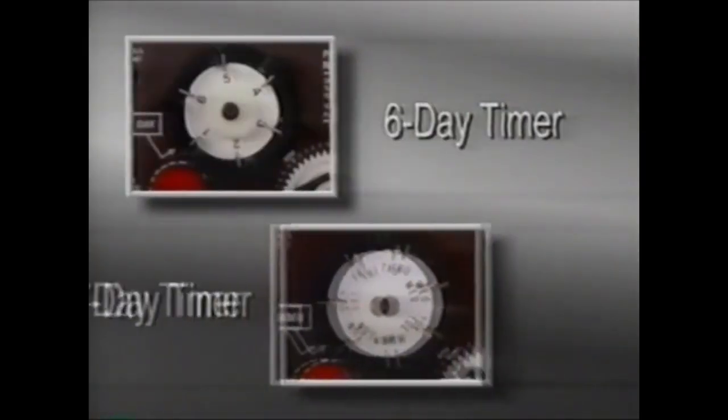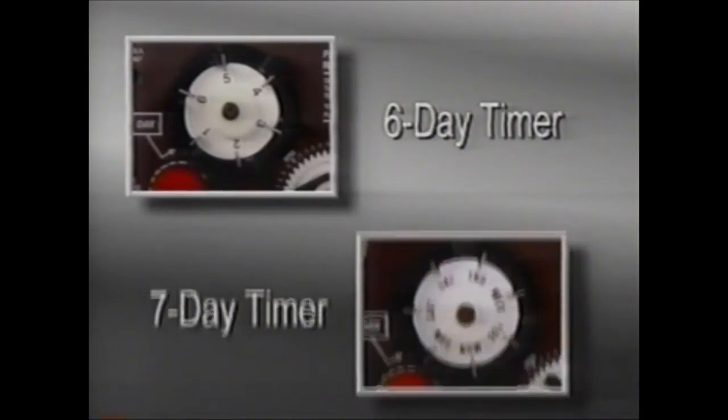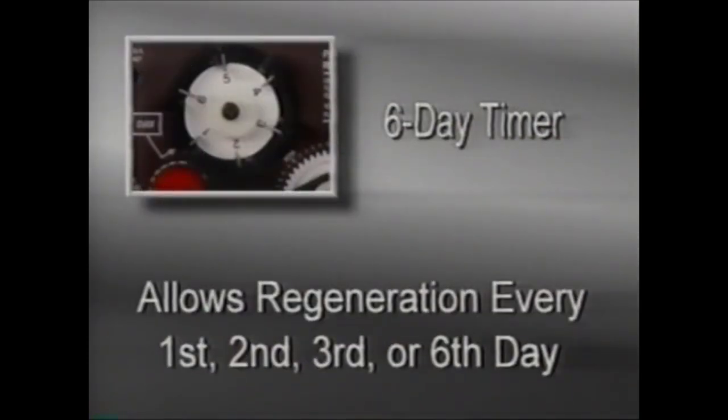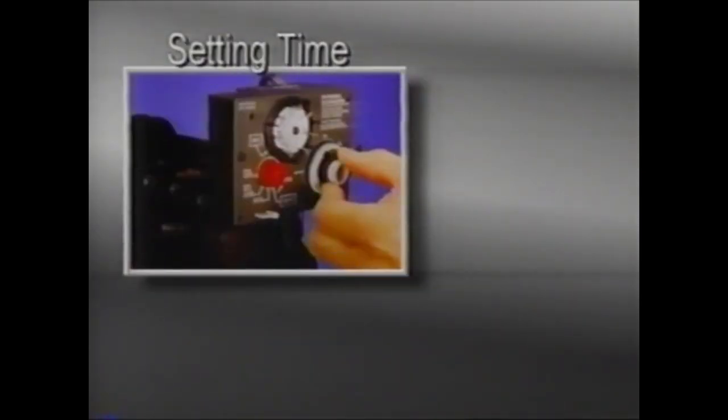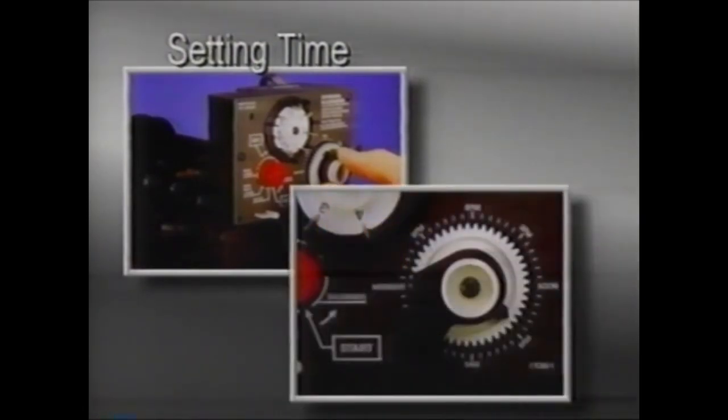The 440 timer is available with a six- or seven-day timer option. The six-day timer is used when regeneration is required every first, second, third, or sixth day. The seven-day timer allows regeneration on specific days of the week. To set the correct time, pull the tripper arm out and rotate it counterclockwise until the timer arrow points to the actual time of day on the 24-hour dial. The unit is factory set for regeneration at 2:30 a.m., however it can be adjusted for earlier or later regeneration by advancing or regressing the time of day.